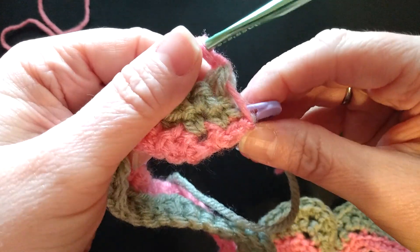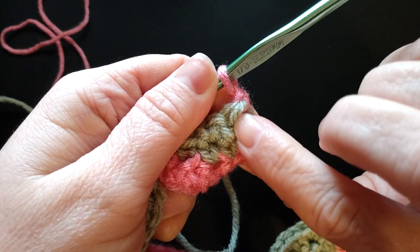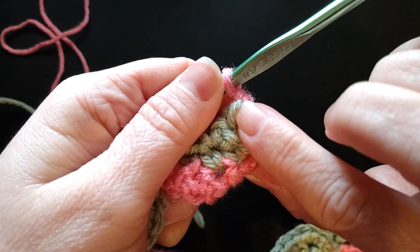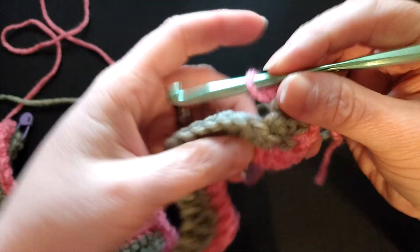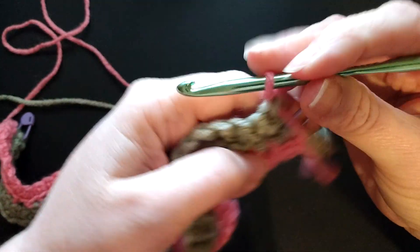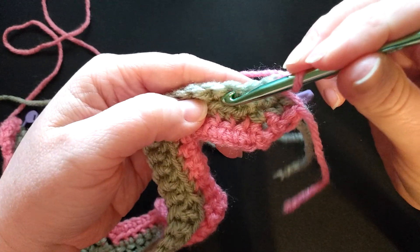When you do the border, you can do your border around that and it will hide it. There you go — then you continue your row: single crochet both loops, single crochet both loops, skip...